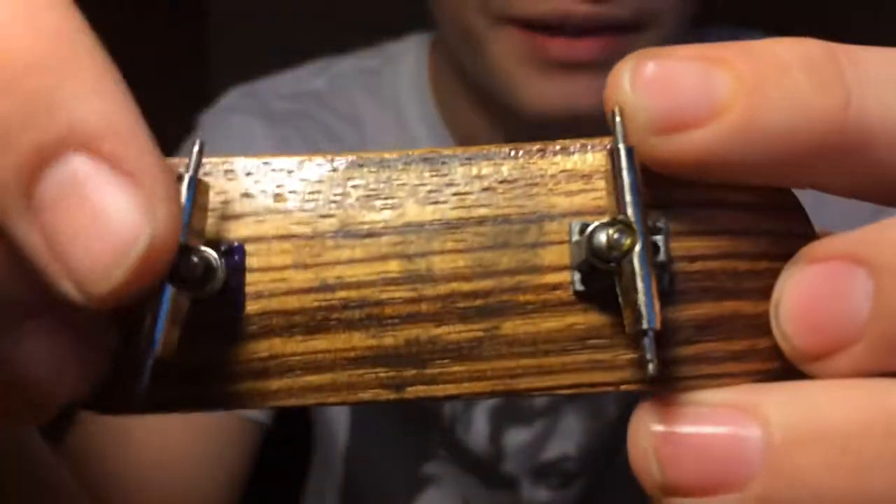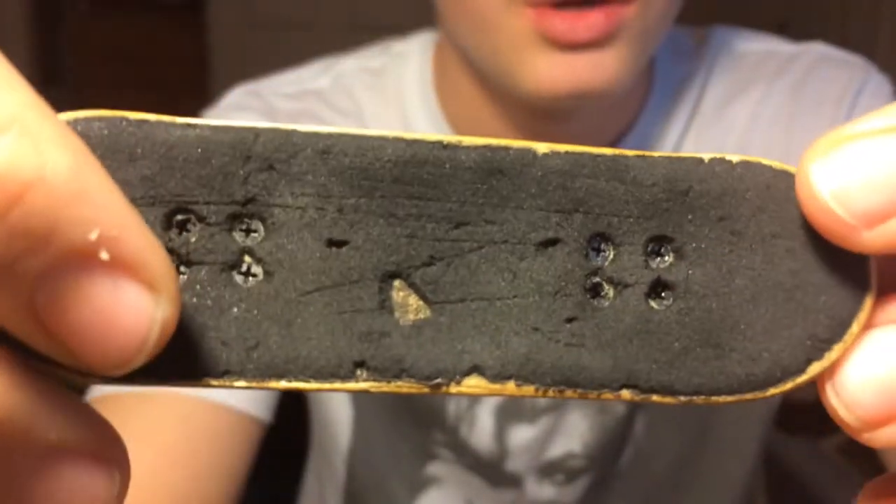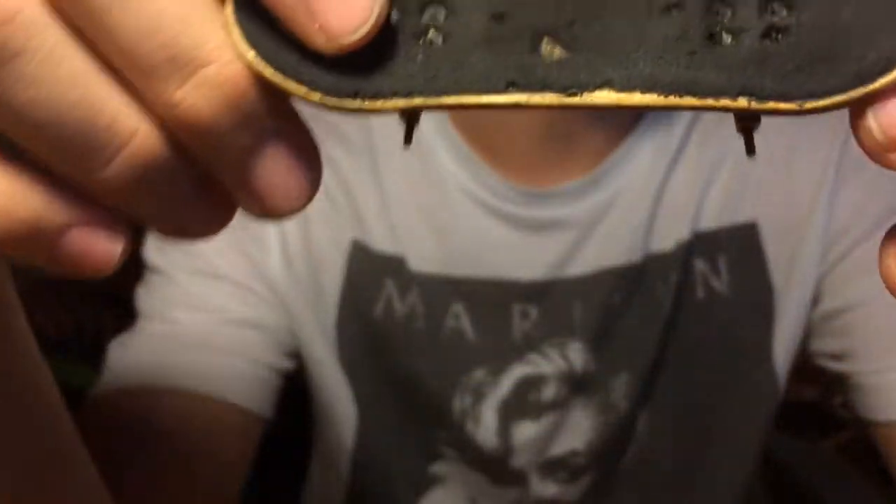Next thing I have is a four-corner fingerboard with a natural bottom ply, chrome trucks, one purple base plate, some black tuning, and one grip tape. I'm going to sell this for $5.